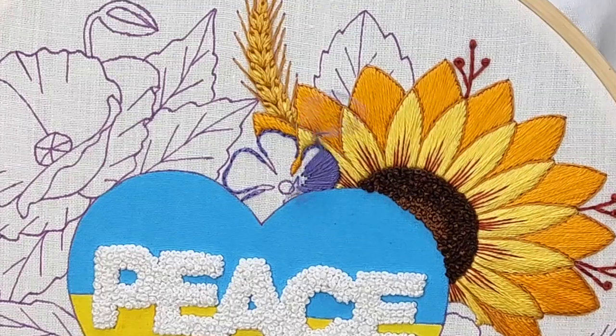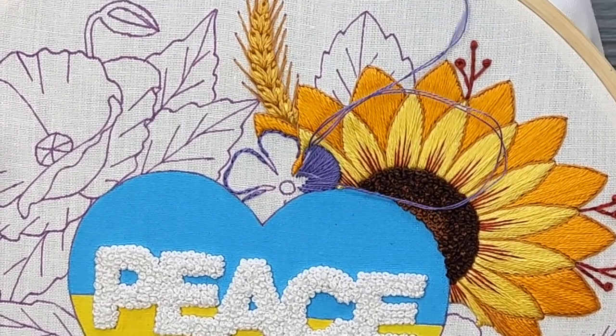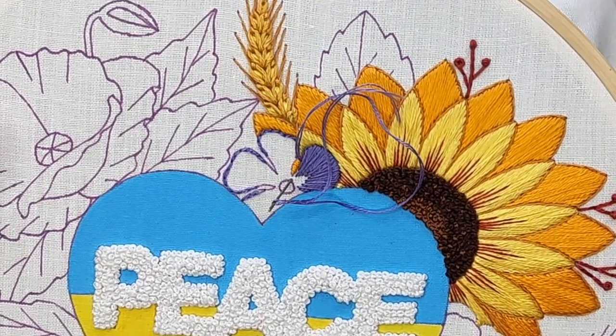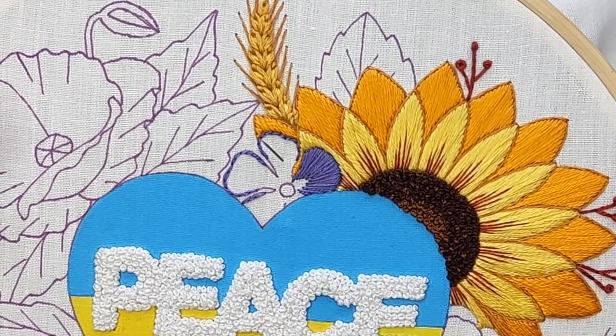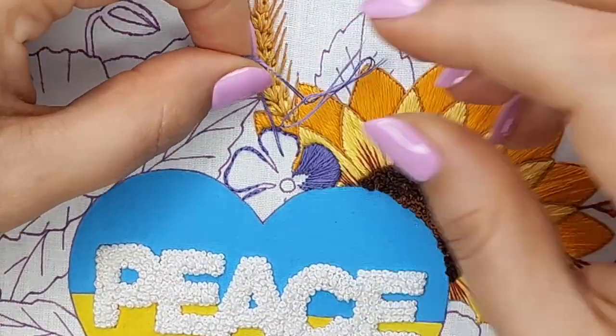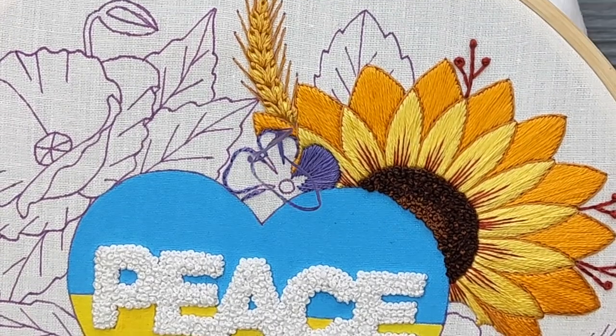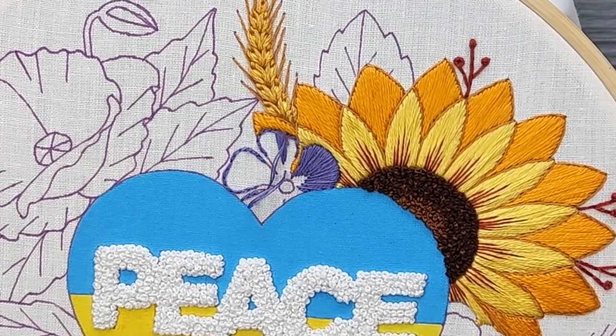Avoid catching the outline stitches with your needle. You don't want to split it because then this outline will be partly visible outside. Also, I don't fill the entire petal — I leave some space for another color closer to the center.